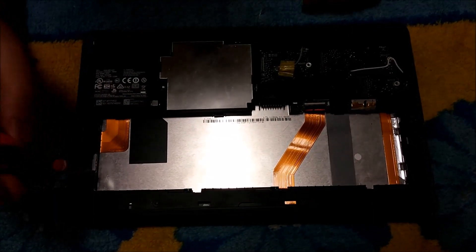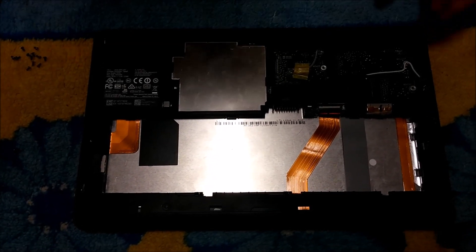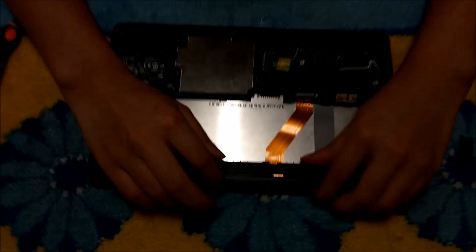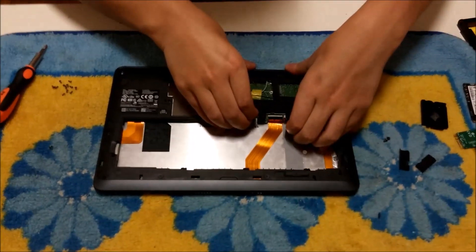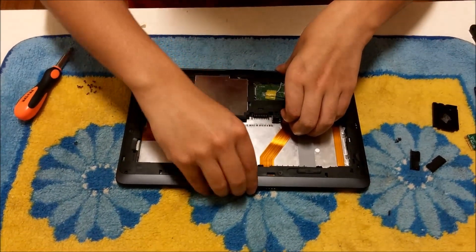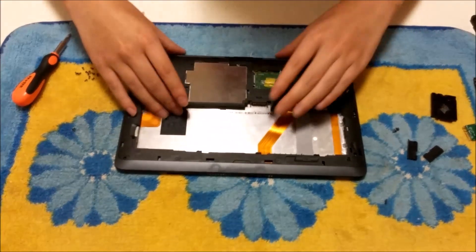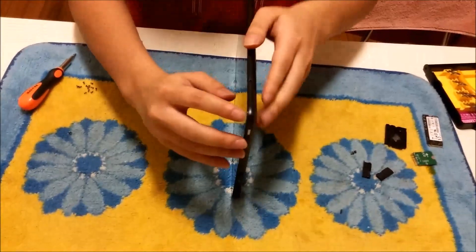There's one screw that's slightly different to all the rest to remove the back cover — it's next to the SIM card slot. Now that we've removed all the screws, we're going to remove the back cover. Remember to remove the SD card first before you continue — I forgot to remove the SD card slot.